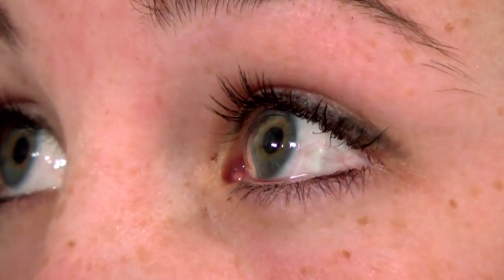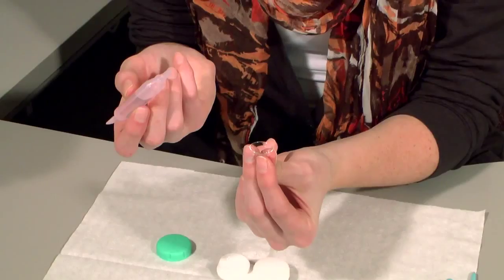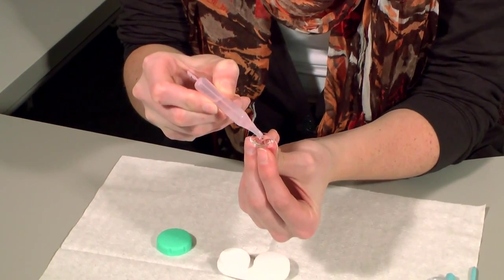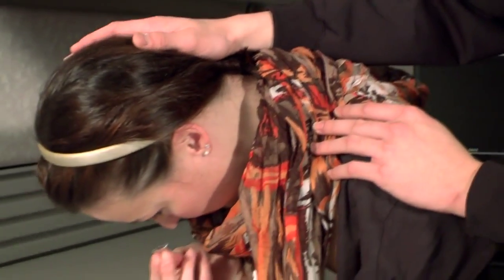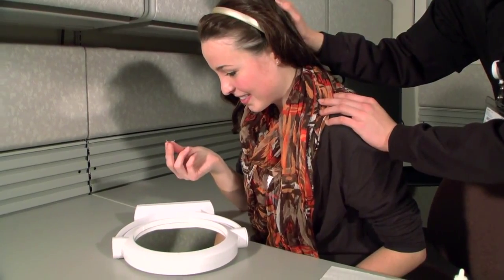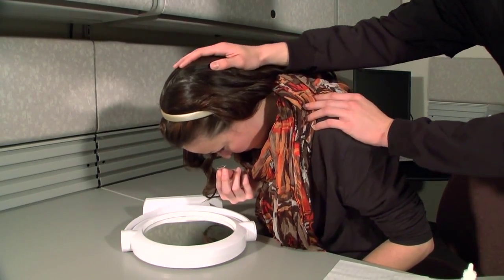Air bubbles will make the lens move on the eye, making it uncomfortable, and it may also be difficult to see out of the lens. If you can't avoid air bubbles, it's highly likely that you're unable to maintain fluid in the bowl when inserting or just haven't been filling the bowl with enough fluid. Make sure that your face is fully parallel to the floor as you bring the lens toward your eye. It may seem like you're nearly standing on your head when you're in the correct position to apply the lens.